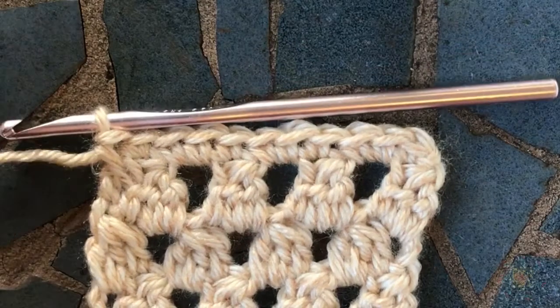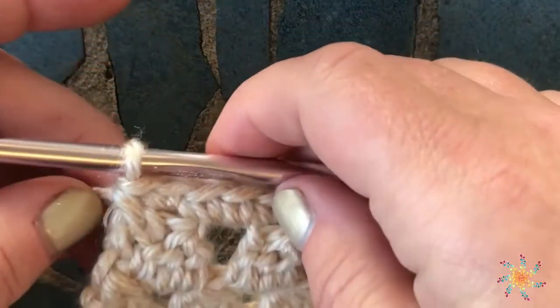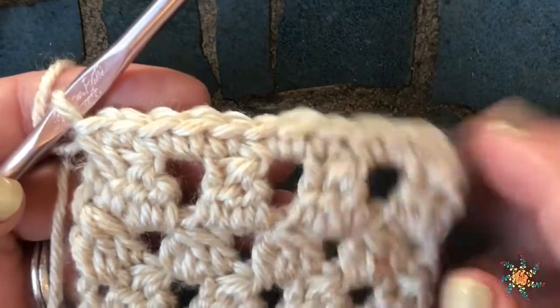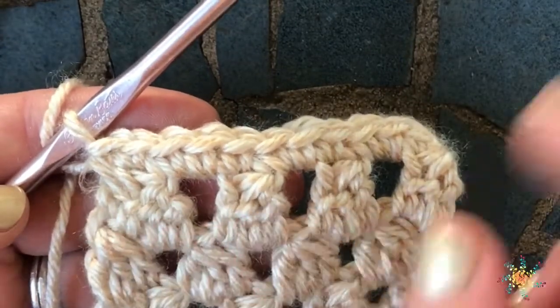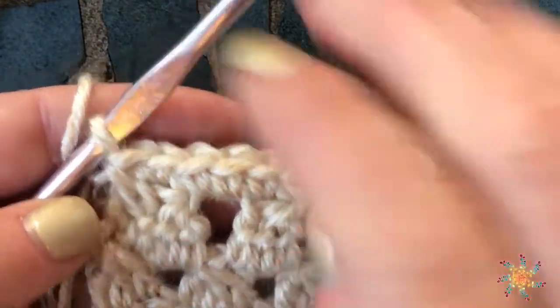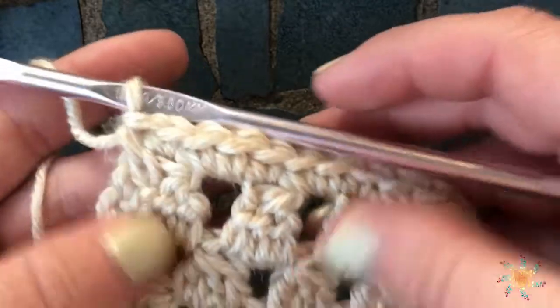Hi everyone, this is Tasha from Start at School Crochet. Today's tutorial is going to be about a reverse single crochet. This is a swatch I used in another tutorial about doing clusters for half double crochet three together. I've created a row of single crochet here, and a reverse single crochet is where you're not going to turn your work.